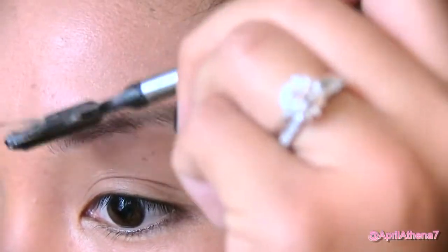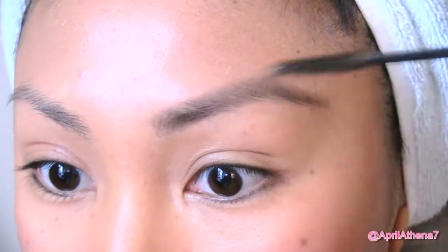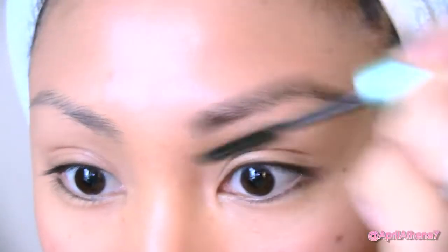Use the other side of the brow brush to brush your hairs, then apply some brow gel. This will keep your brows in place, make them look great, and it'll last long.